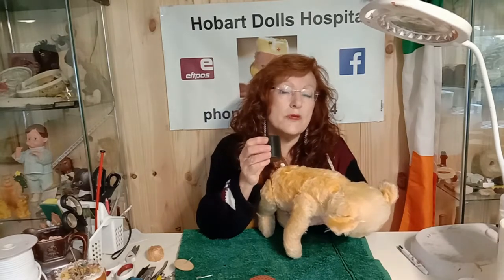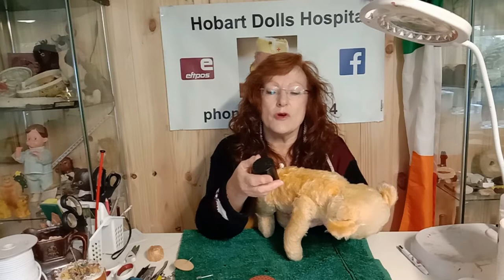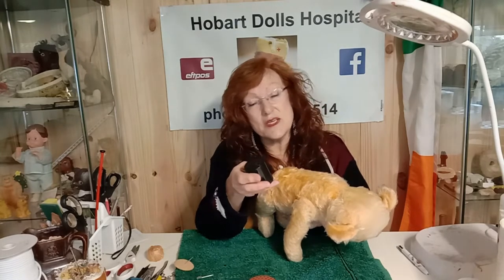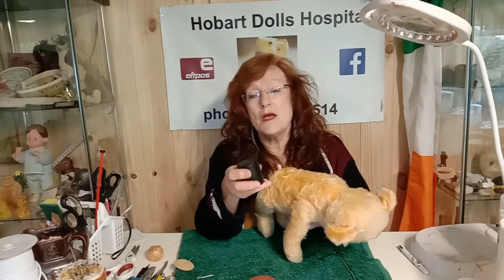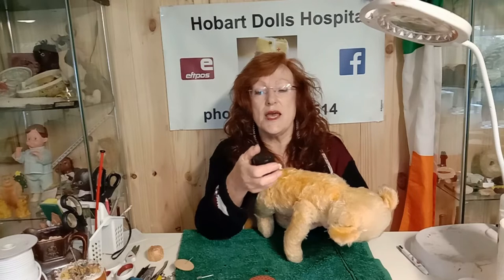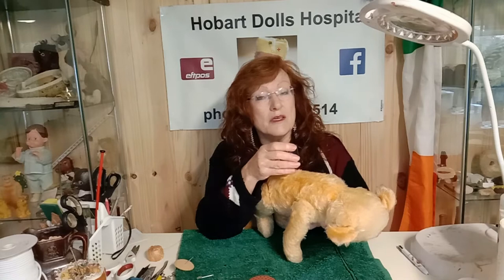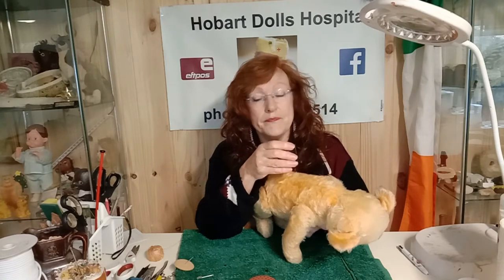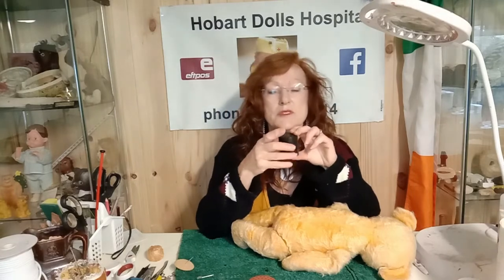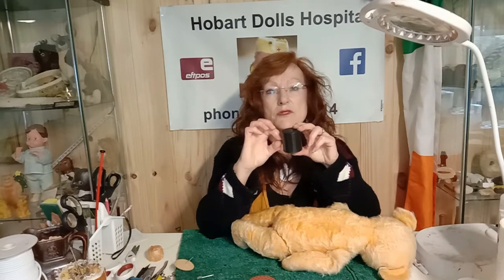One of the commonest problems with old growlers is that they were often made of cardboard and it just falls apart. Some go rusty if a bit of moisture has got in there. Another problem is that pieces of the filling inside the teddy get inside the growler. You may actually be able to resurrect the original growler if you give it a really good clean. Another problem is that very old growlers have bellows inside, and those bellows can perish.